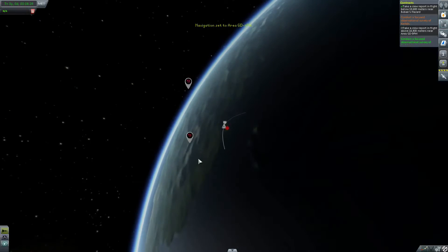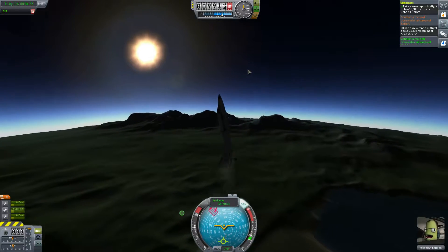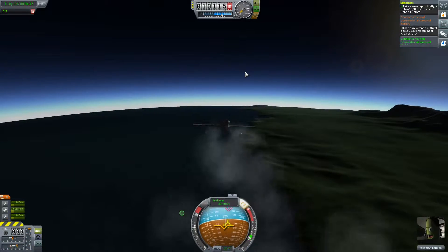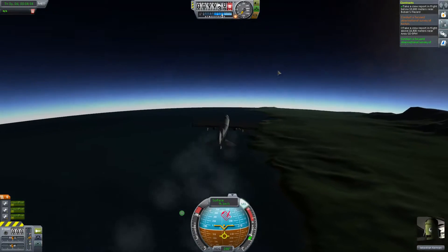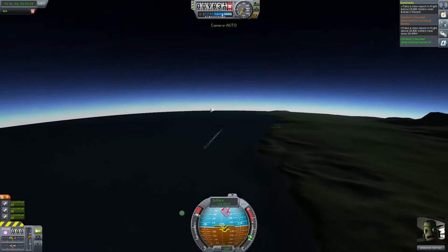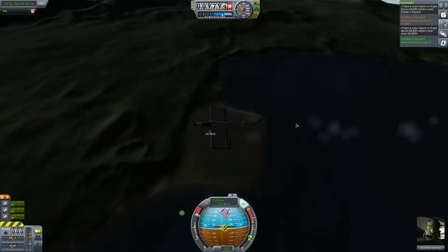So let's go for this one. Can this thing actually go higher? We really reached the limit of what this aircraft can do, because it will not go any higher at the moment. I'm just going to fly around and complete all of these contracts, and you guys can join me once we are ready to go back to the space center and land again.